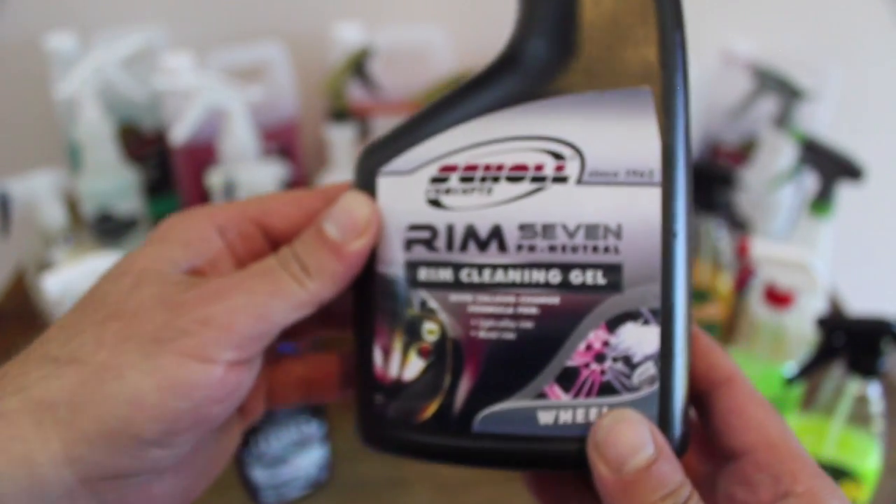For light to moderate soiled rims, you can almost get away with spraying the product on, letting it work its magic, and using a pressure washer to take it off. For neglected wheels, you will still need to work the product to assist it in removing built-up grime and fallout. Just like many products here and out on the market, it's pH neutral balanced.